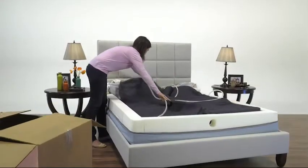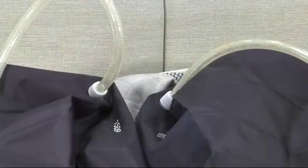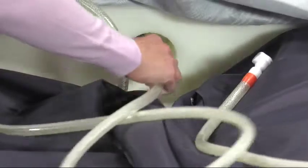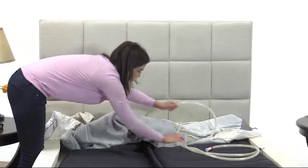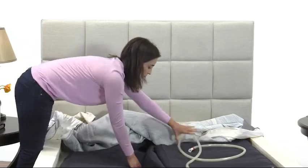Remove the air cores from Box 2 and place side-by-side in the support tray. Make sure the hoses are facing each other at the head of the bed. Insert each hose through the opening at the head of the bed. As you pull the hoses through the opening, make sure they are not kinked in any way. Allow the extra hose length to extend out of the mattress.